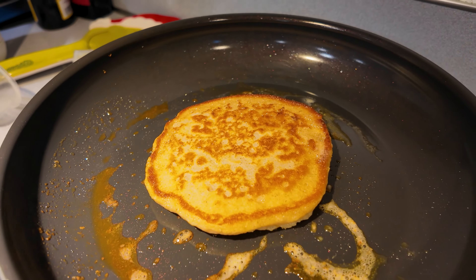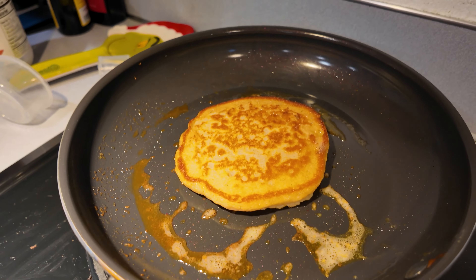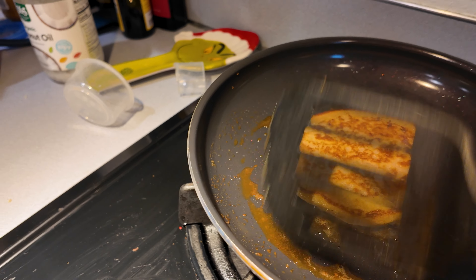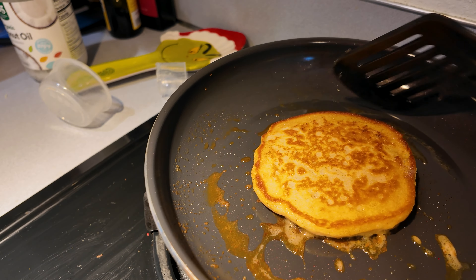Wow! That's big! Continue to cook until golden brown. That's what color they are, right here.